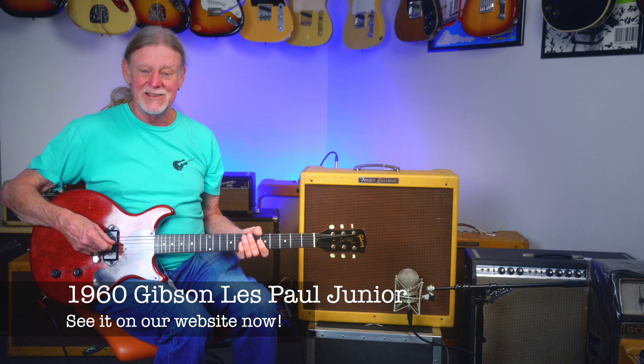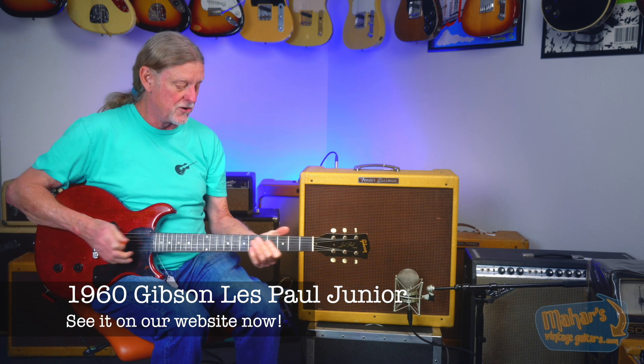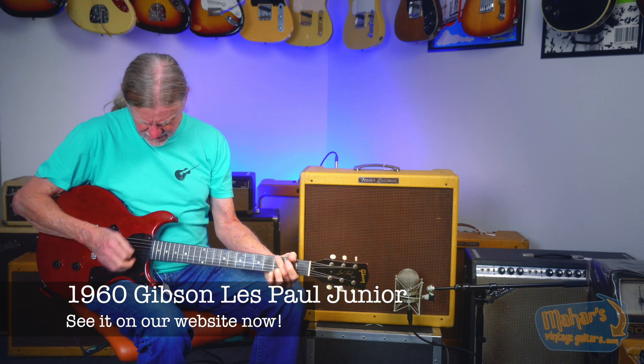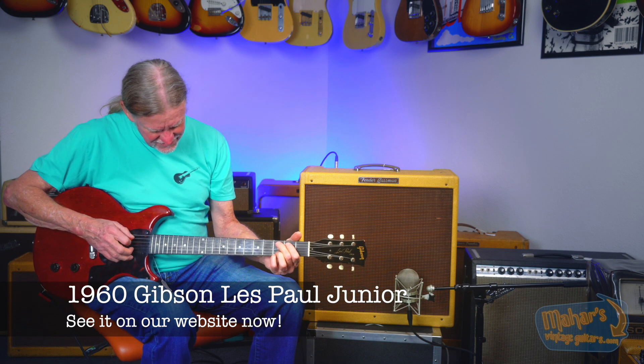We got a 1960 Les Paul Jr. I don't think these are original frets, but they're excellent frets. They're really nice. They play great. They're kind of playing down 6100 style — they're really nice.